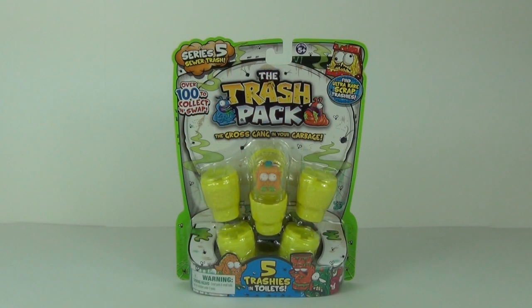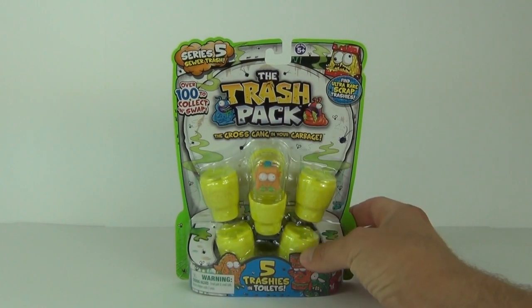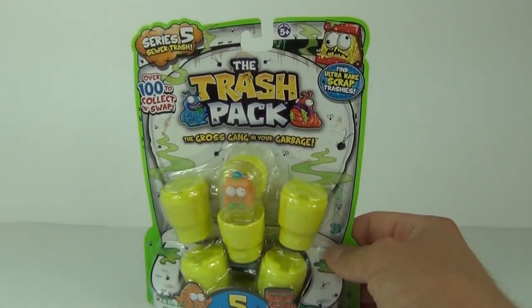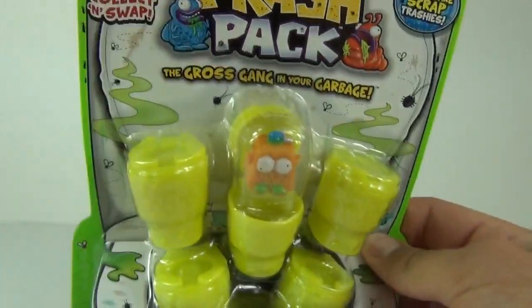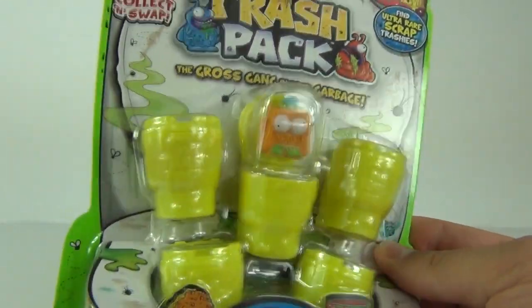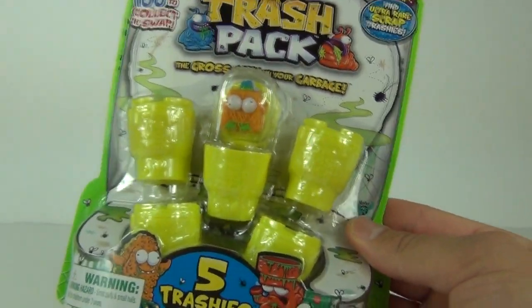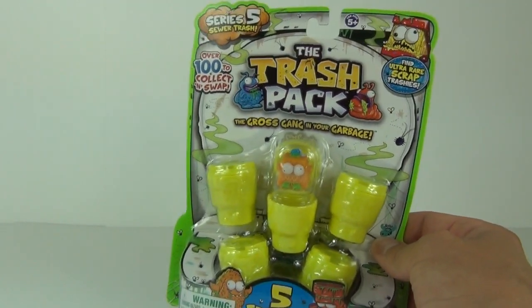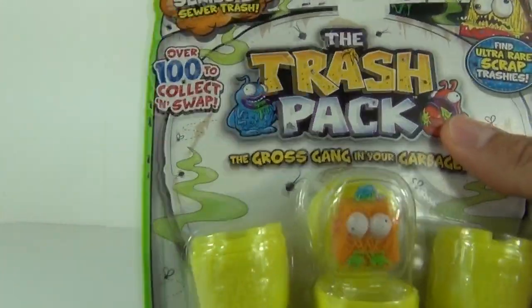Welcome to Toy Review TV and a review on the all-new Series 5 Trash Pack 5-pack. As I record this review, these haven't been released yet — only in Australia. They won't be released in the rest of the world for maybe two or three months. This time, instead of coming in trash cans, they come in toilets in a very bright yellow color. This is the five-pack, which usually costs five pounds here in the UK, or maybe five to six dollars in the USA.